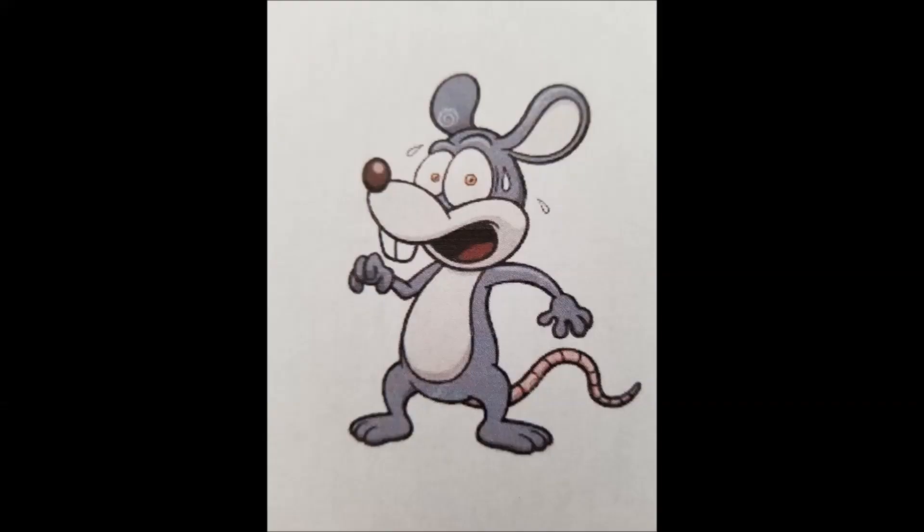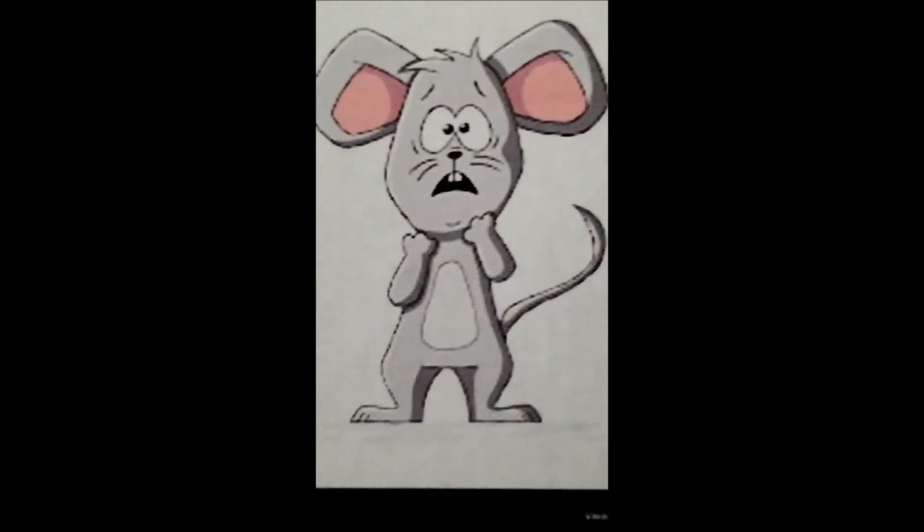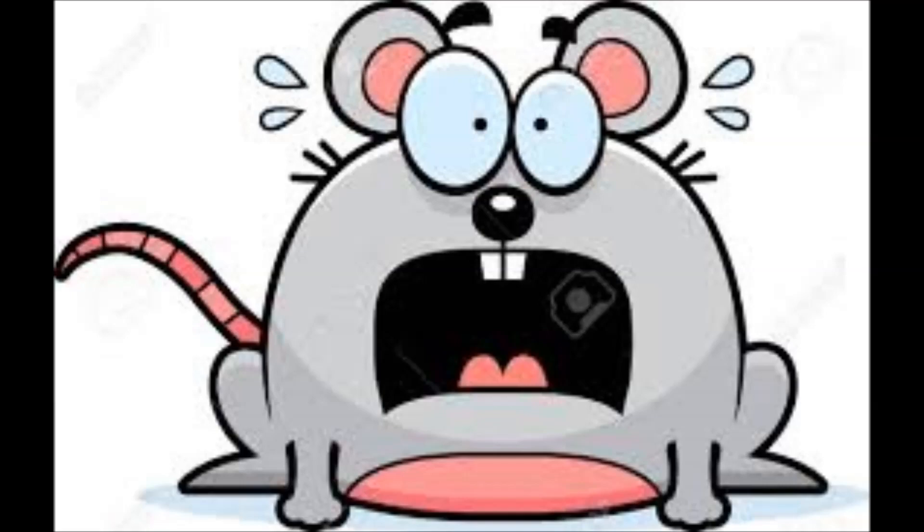I want to thank Building Block Studio — thank you so much for the instructions and the program. This is an awesome EV3 robot. Every mouse should be scared of this thing. This robot is really cool because it mimics those old-fashioned mousetraps. So today I want to show you this robot, the build, the sensors that are involved, and show you what a mouse is going to go through if it wants to get that cheese.